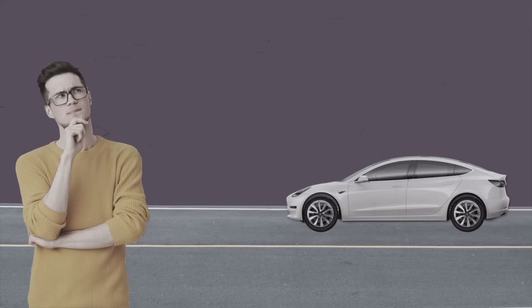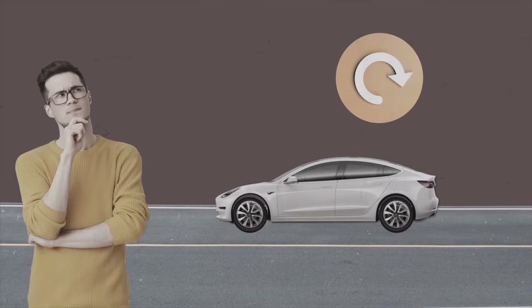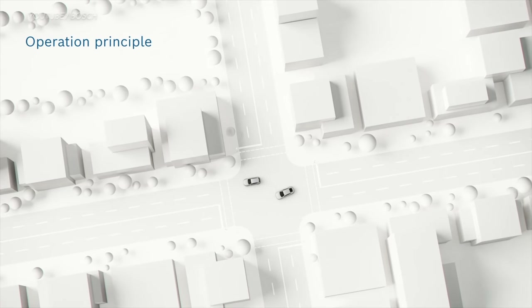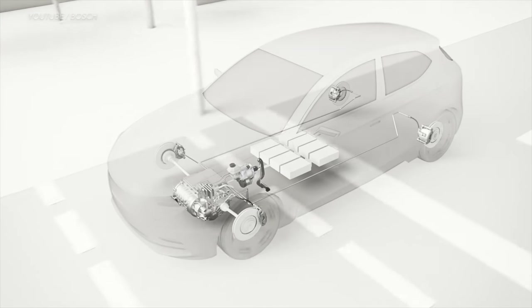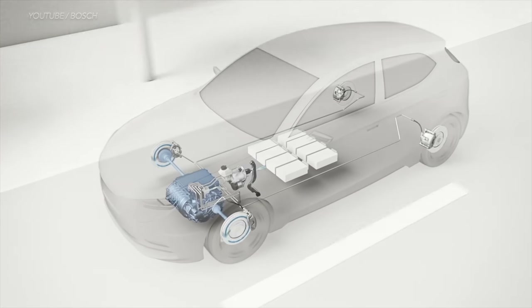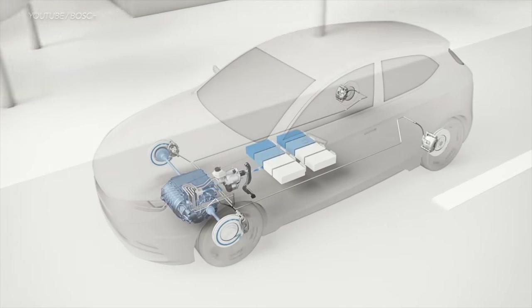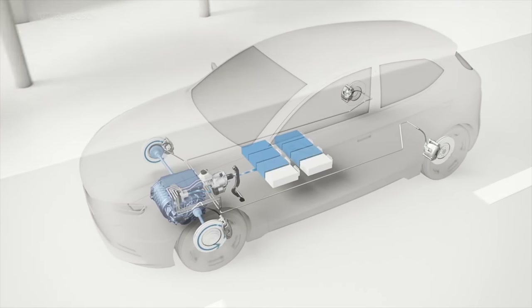But imagine every time you brake and come to a standstill, you could somehow capture and store all that momentum you gained, and then reuse that energy to get going again. That's where the beauty of regenerative braking comes in. Regenerative braking captures the kinetic energy that otherwise goes to waste and converts it into energy. The recaptured energy goes back into your EV's battery and helps add driving range to your electric vehicle.